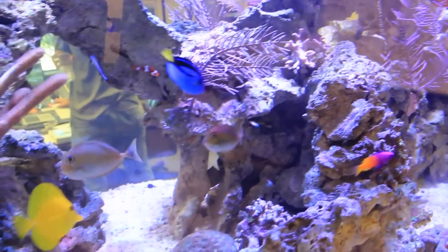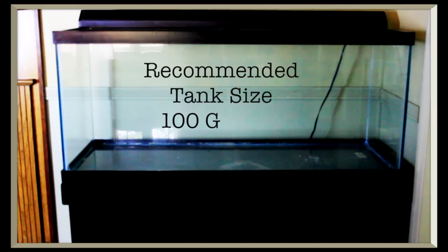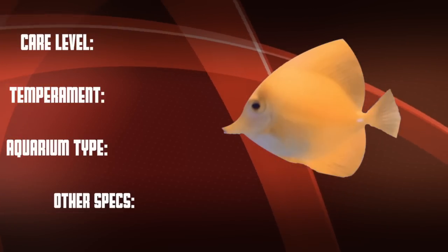The Yellow Tang can grow to be approximately 8 inches, and they need plenty of room to swim around. The minimum recommended tank size for this fish is 100 gallons. So let's go over our checklist.